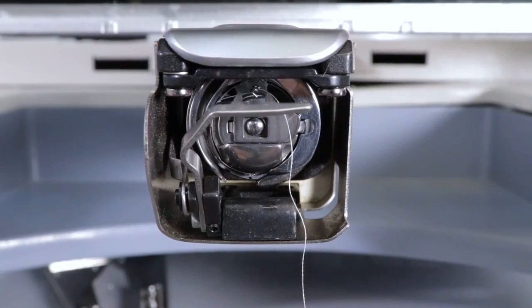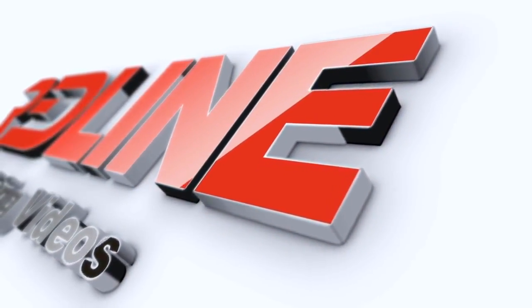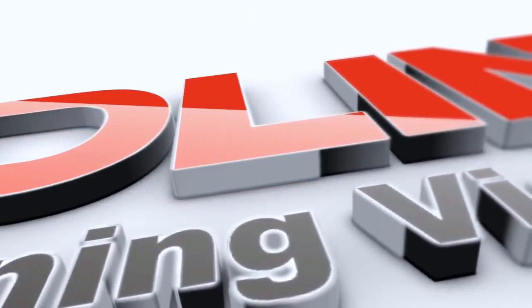If you're experiencing missing stitches, thread breaks, or the needle is not catching the bobbin at all, maybe the needle dip is not properly set up. In this video, I'm going to show you how to set up the needle dip on your Redline embroidery machine.